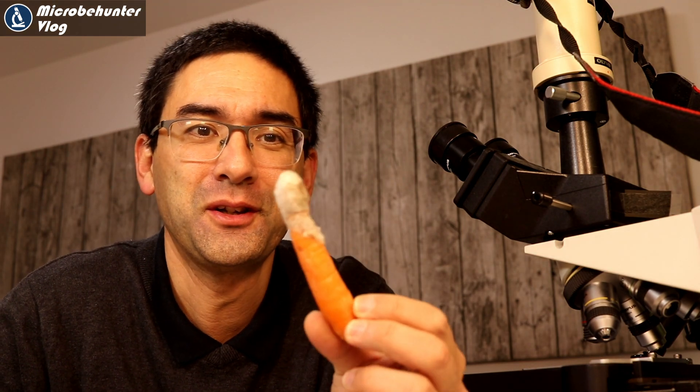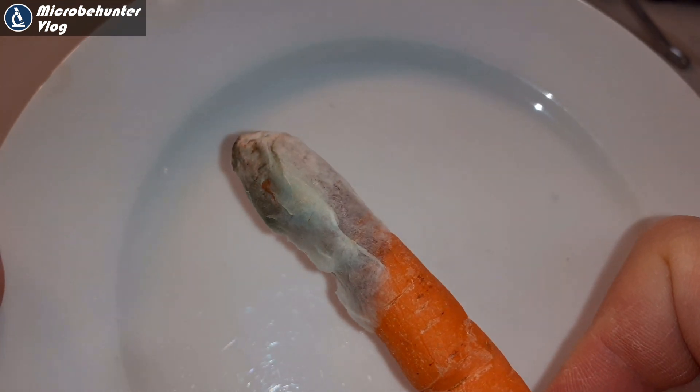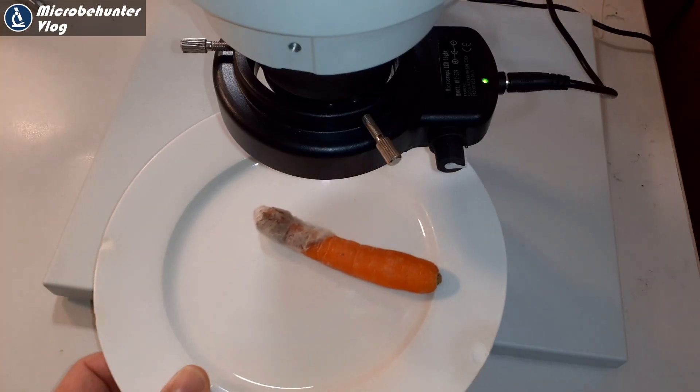Hi, Microbe Hunter here. My refrigerator is a great source for microscopic specimens. Look at this carrot — it's totally moldy and I think it's a really great specimen to put under the microscope.